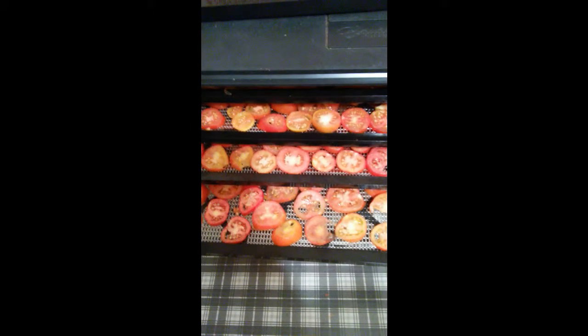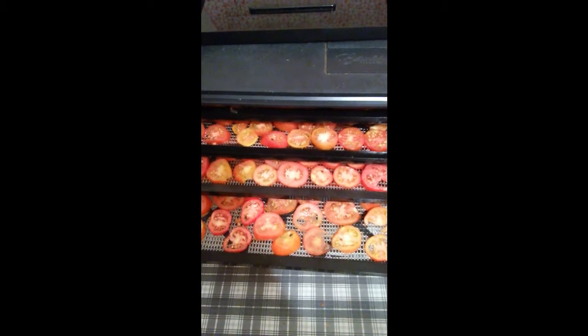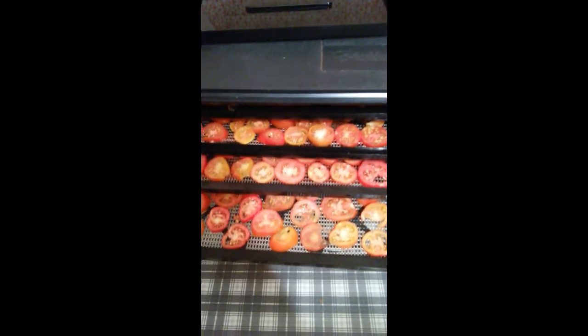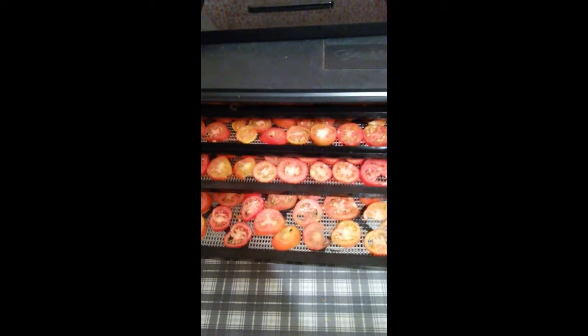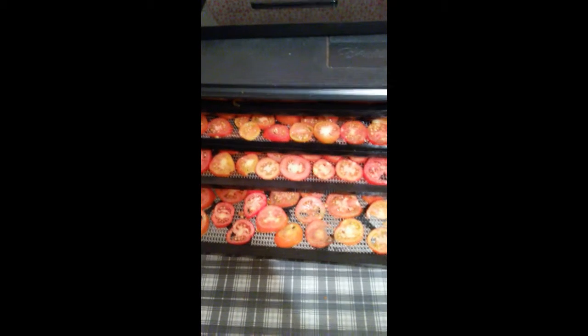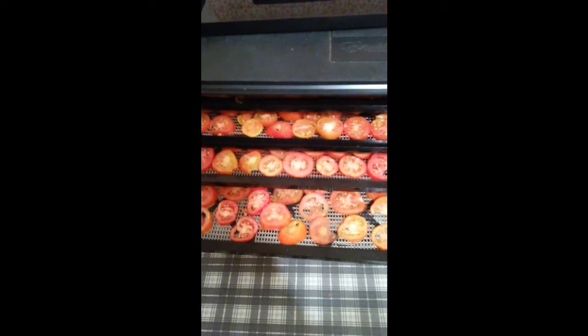Some of you guys may ask why I'm dehydrating tomatoes. Well, for several reasons — you can use them in several ways. You can rehydrate them in soups. What I'm doing is grinding them up and using them as tomato powder for some of my meals in a jar, which I'll be doing upcoming videos on. I dehydrate them, grind them up in a coffee grinder, put them in jars, and when it's time to make the meals in a jar, it's ready to go.